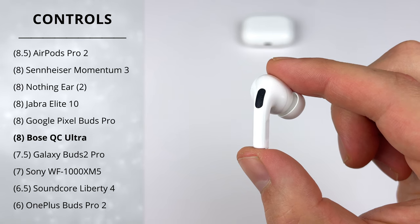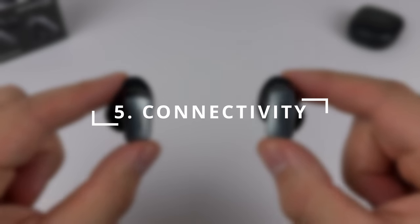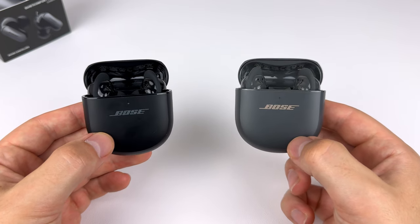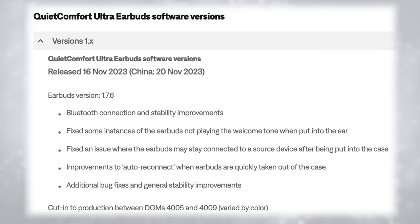When it comes to connectivity, Bose has failed again by not including multi-point connection, which wasn't even on the QC2. They shouldn't really call it the QC Ultra if it doesn't have multi-point. They have added aptX Lossless high-res streaming for a slight improvement in sound quality. There were also connection issues — earbuds not connecting when taken out of the case and more dropouts than most earbuds I've tested. Bose updated the QC Ultra with firmware 1.7.6 aimed at fixing these issues, and it has improved phone connection, though it still happens occasionally.